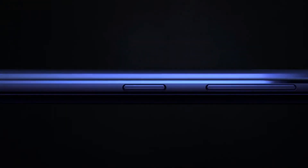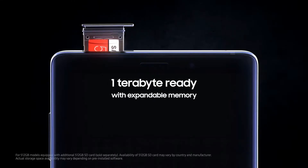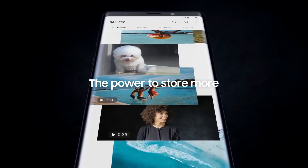The Samsung Galaxy Note 9 is official and almost every leak turned out to be right. The RAM is 6 or 8 GB, the base storage is 128 GB which you can upgrade to 512 GB as well. That's half a terabyte in hand, plus you can add an SD card.